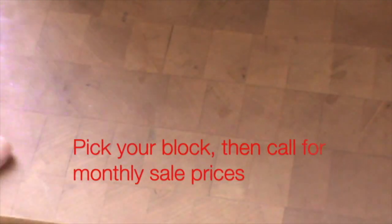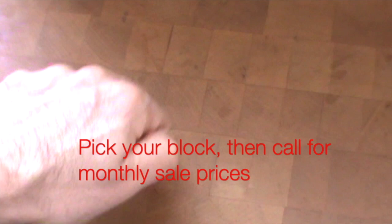Stunning Butcher Block — made to order and shipped direct to you. Free shipping, no tax. You'll love it.